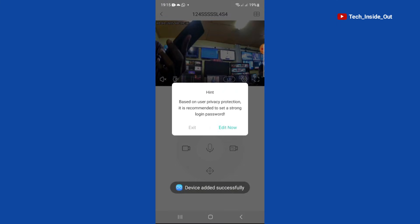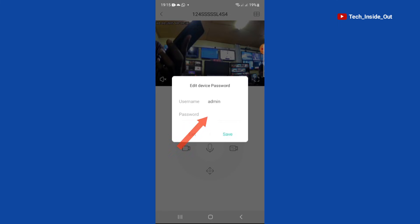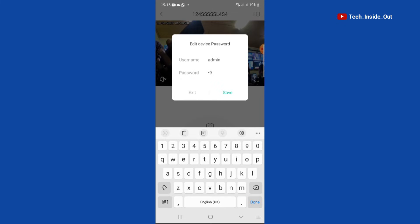There is a hint here: based on user privacy protection, it is recommended to set a strong login password. So we'll choose edit. We now have the opportunity to choose a password for our camera. When you are done, you can just save.